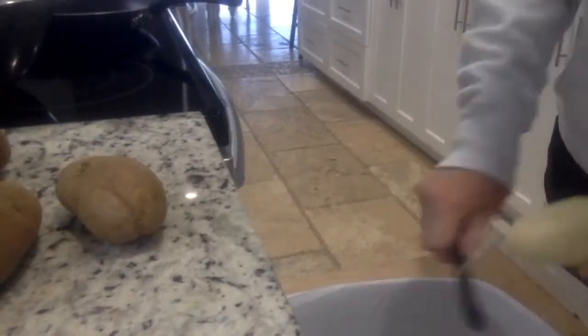The first step in starting the recipe is to peel your potatoes. My mom taught me to put the potatoes in ice water, which keeps them fresh until it's time to use them.